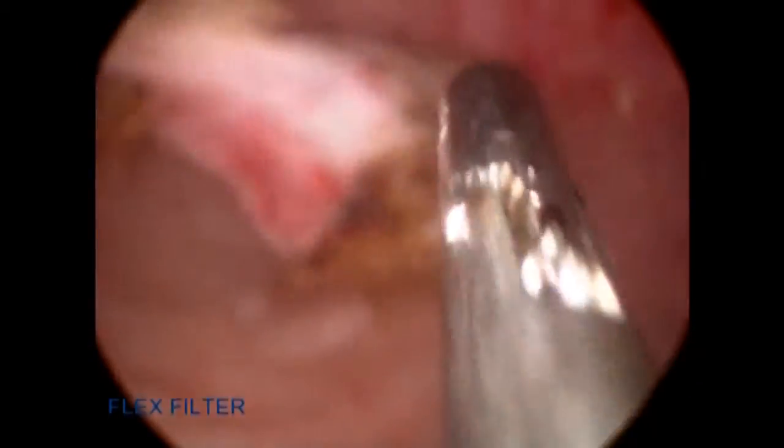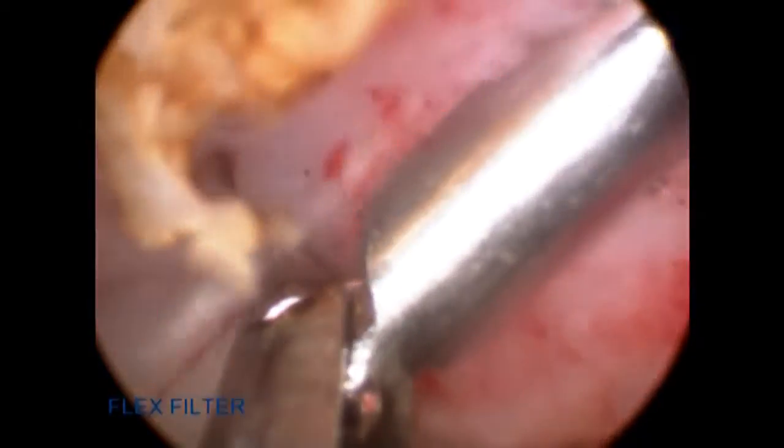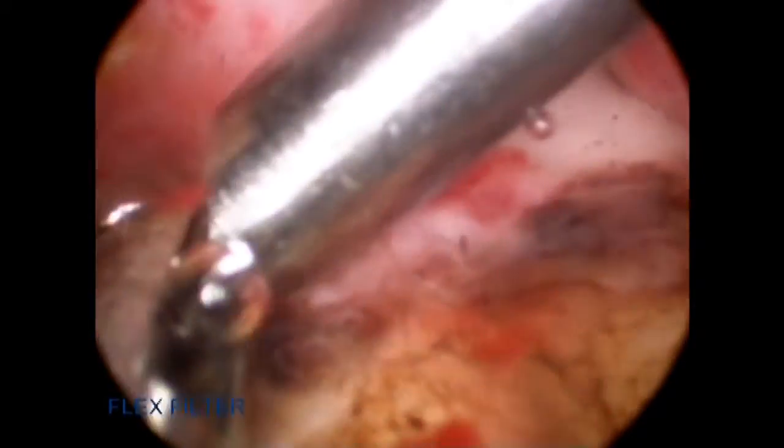I generally remove the enucleated tissue at the end of the case with grasping forceps. In the process of removing the tissue, it may cause some bleeding at the prostatic bed. I will then go back in with either the end-firing or side-firing fiber to coagulate any necessary bleeders, which is very easily and efficiently done using this laser.